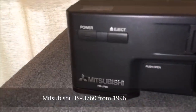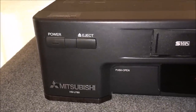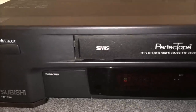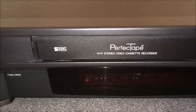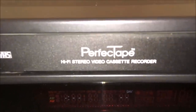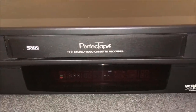This is the Mitsubishi HSU-760, found at a thrift store. Thankful for thrift stores that provide really interesting stuff to show you guys. This one is particularly cool because it's Super VHS and has an amazing feature known as Perfect Tape. We'll talk about that in a moment.